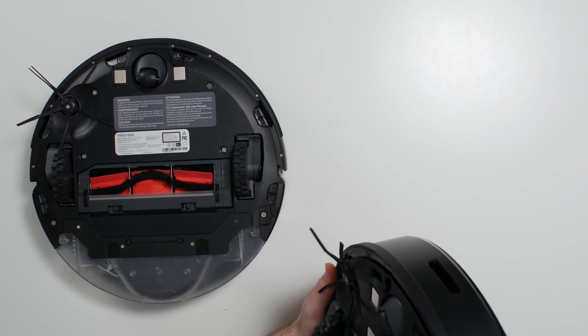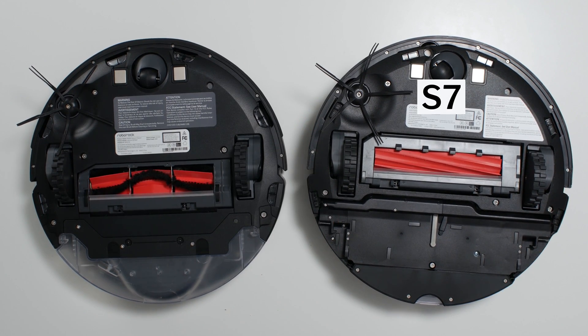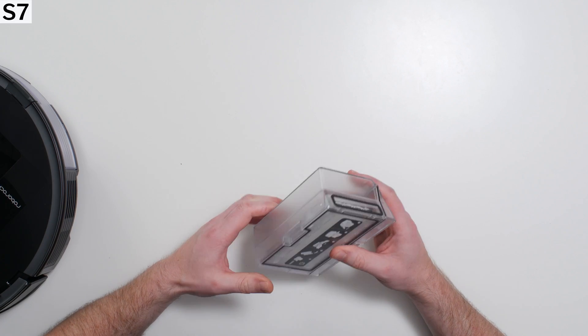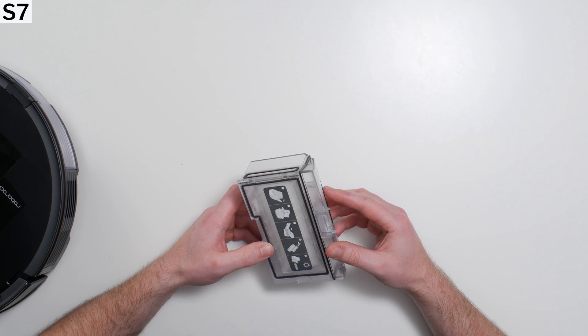The S7's brushroll, brushroll compartment, and dustbin have been completely redesigned. Its brushroll features a bristle-less design. Its dustbin is more square in shape with a volume of 470 milliliters and dedicated space for an outlet for self-emptying.